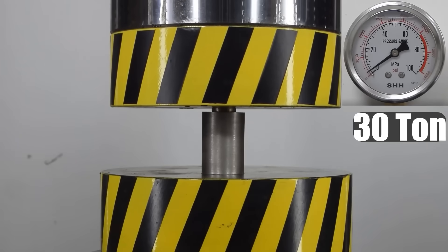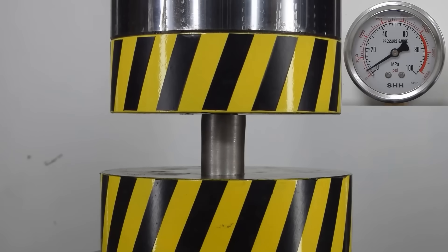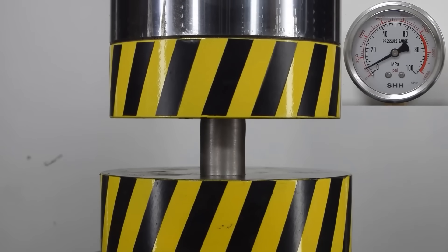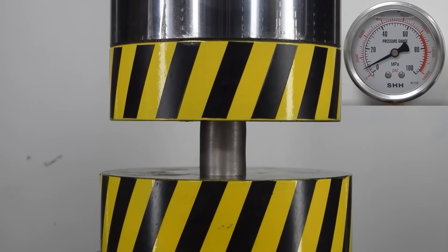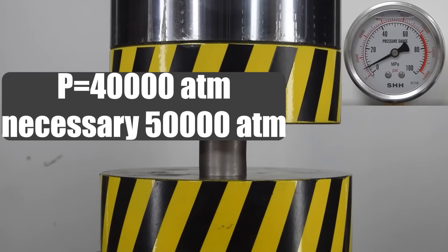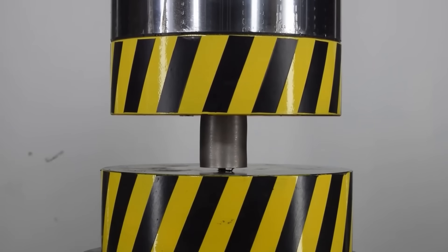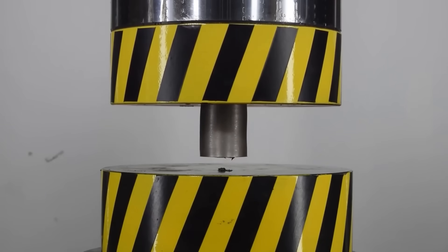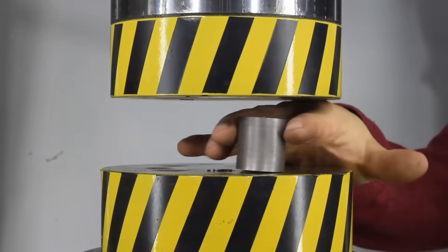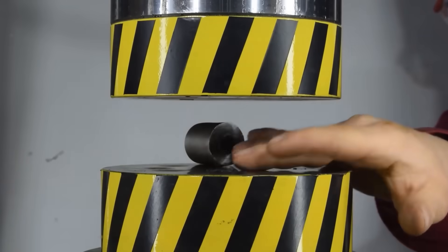The maximum load at which the piston was destroyed was 30 tons. The calculated pressure inside the vessel was no more than 40,000 atmospheres, which is already not bad. We at least somehow approached the mark of 50,000. As you can notice from this experiment, the strength and hardness of the top steel is not enough to achieve the required pressure.